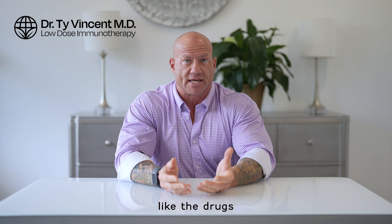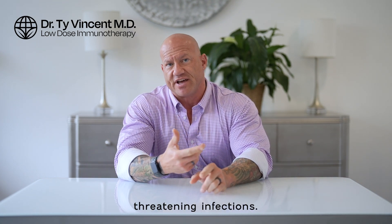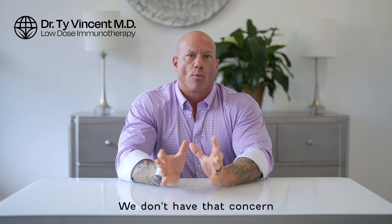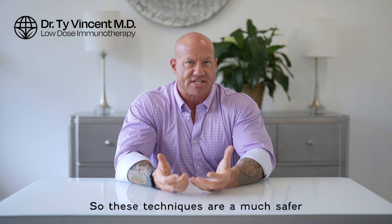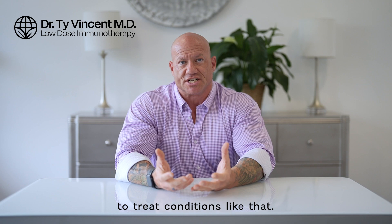Without derailing your immune system, like the drugs you see advertised on TV that all have the risk of life-threatening infections, cancers, things like that — we don't have that concern when we desensitize you specifically to a certain antigen. So these techniques are a much safer and more effective way to treat conditions like that.